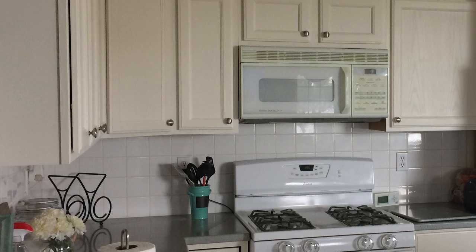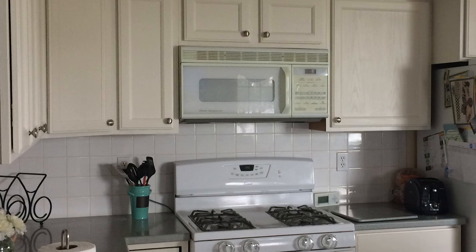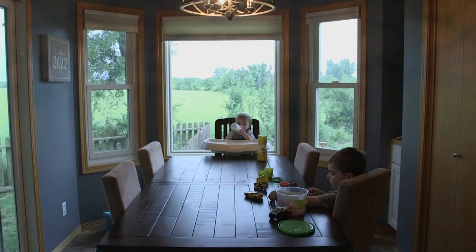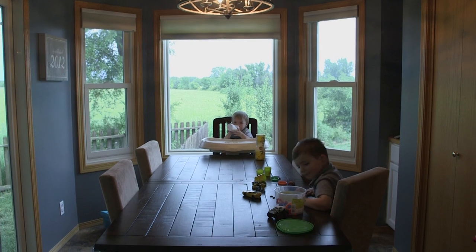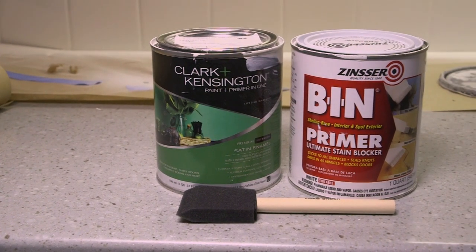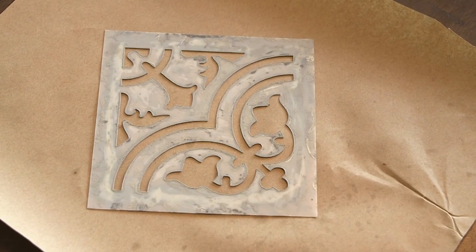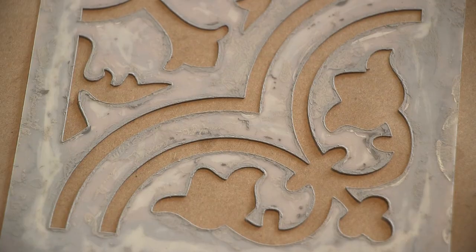The original tile was just a plain white square tile, which was fine, but it really wasn't us — and it clashed pretty terribly once I painted the cabinets. So I'm actually going to paint the tile as well. I started with two coats of shellac-based primer and finished by painting them with the same paint as the cabinets.